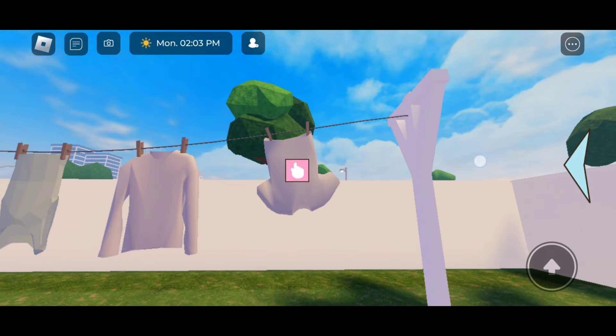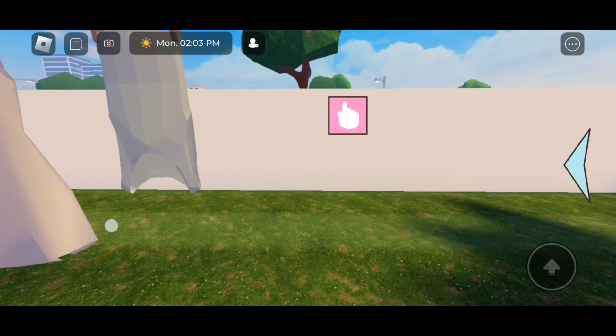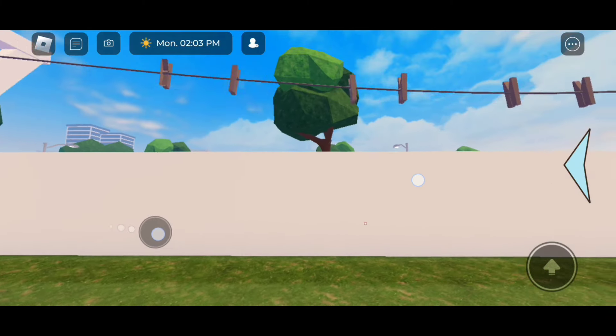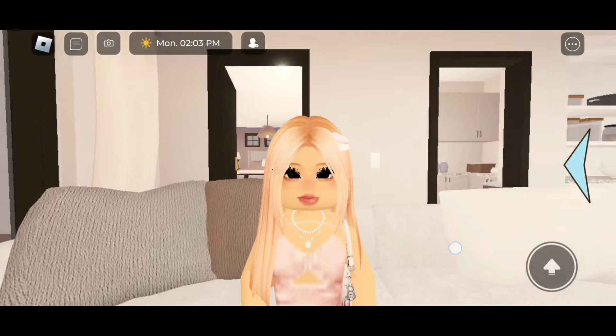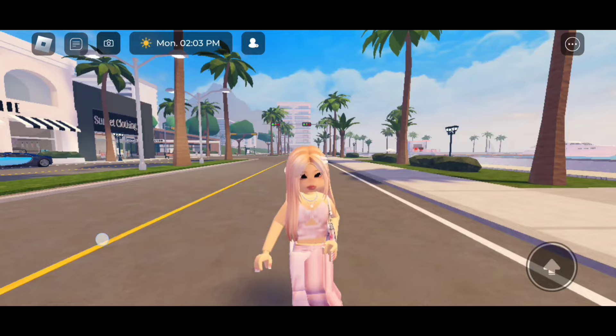To remove the clothing it's super easy. On PC you just need to click E, and if you're on mobile just click on the hand — it should remove your clothing for you. And you can hang it back up by clicking on the hand again. Super cool!